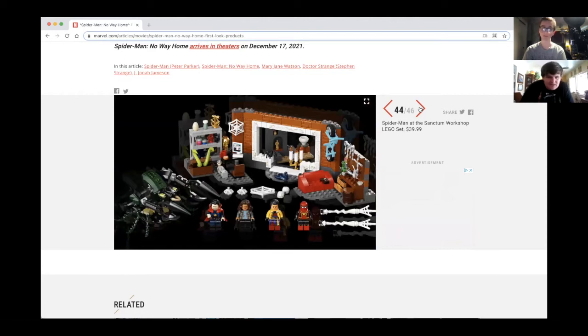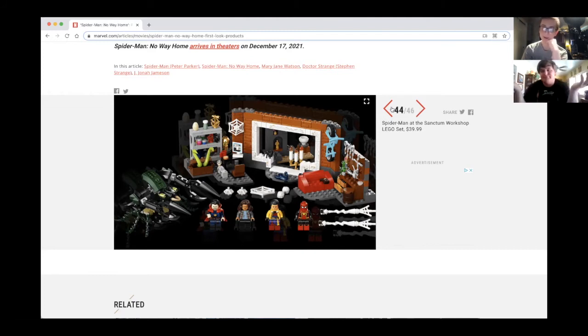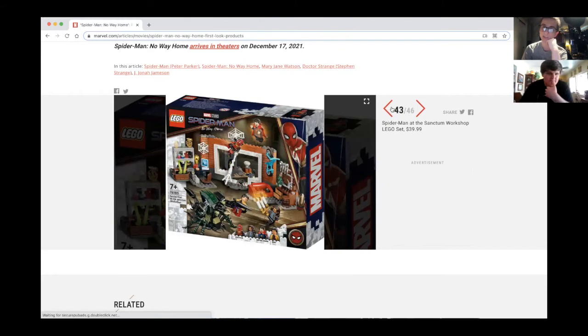What is that spider robot thing? It could be — oh, why am I thinking of the Smythes? The Spider-Slayers are coming to my head. Those were actually rumored for Far From Home but it didn't happen.